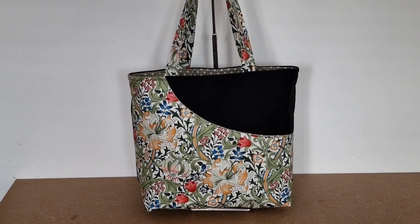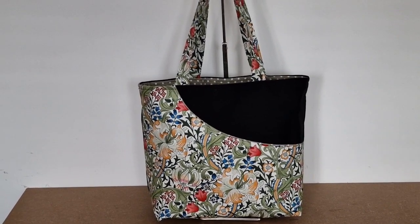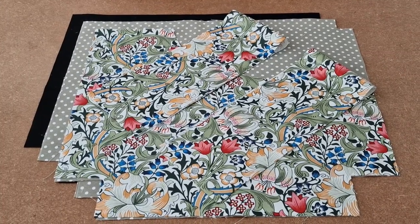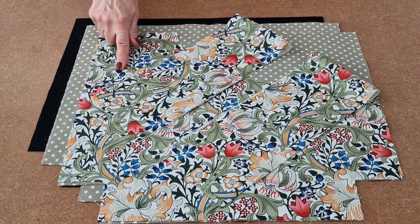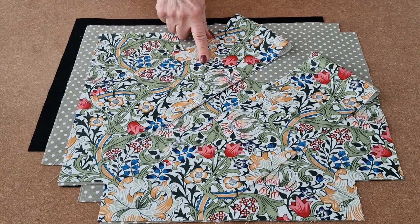This is a video tutorial for the Debbie Tote Bag by Happy Days and this is how you make it. You will need fabric for the outer, fabric for the lining, fabric for the front pocket, and fabric for the straps.